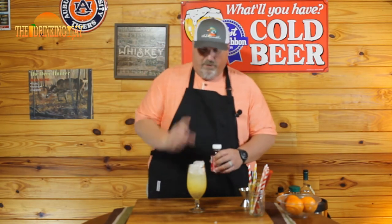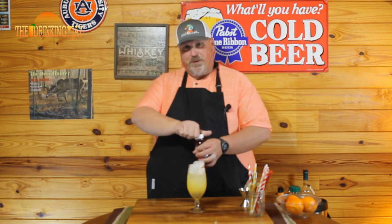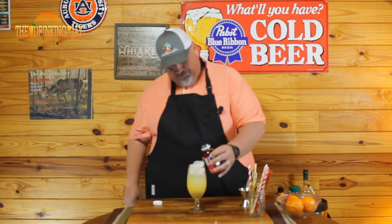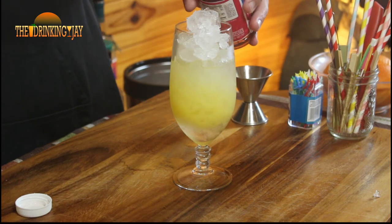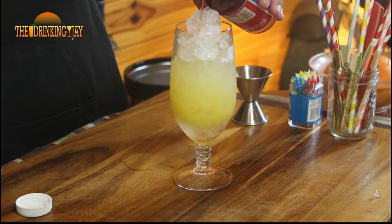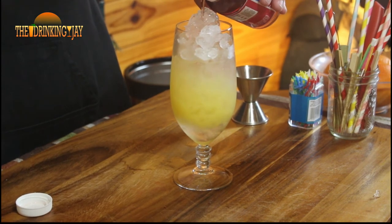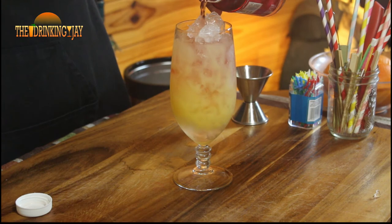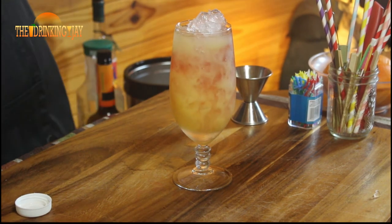Now the last ingredient is cranberry juice. Pay close attention to how cool this looks once I pour — I'm gonna pour it real slow so that the color distributes slowly. Oh, there we go — look at that!